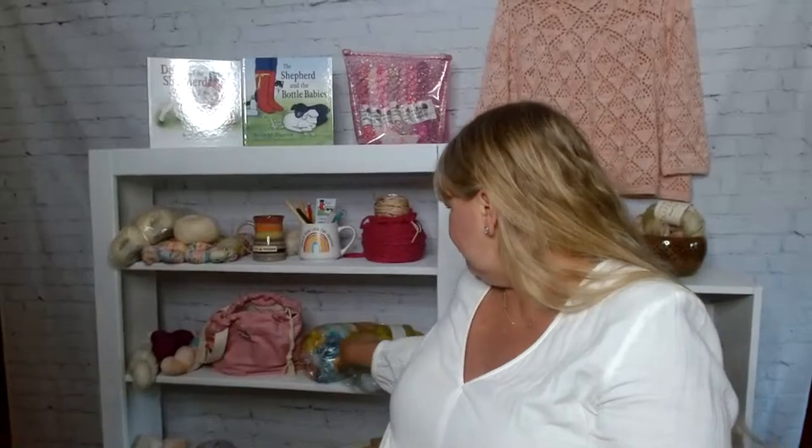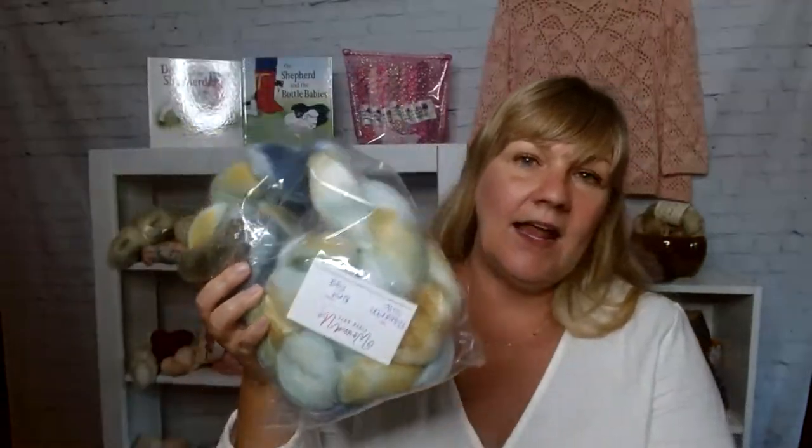I am also going to be participating in the Tour de Fleece this year. The Tour de Fleece is a spinning event you sign up for, and I'm planning on spinning for 30 minutes every single day. I'm going to spin this amazing Polwarth silk — I have three braids — and I'm going to spin this up during the Tour de Fleece.